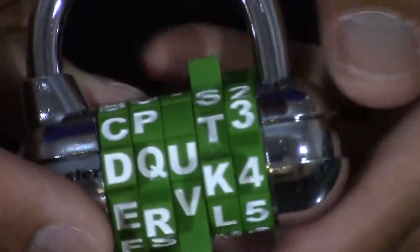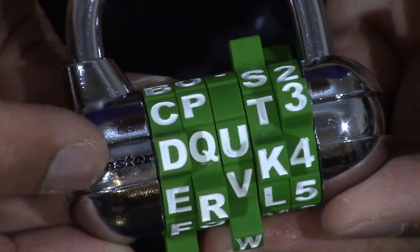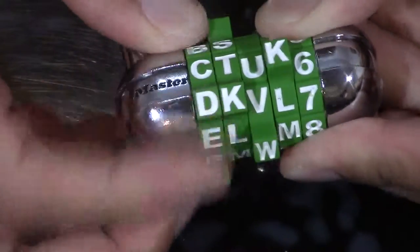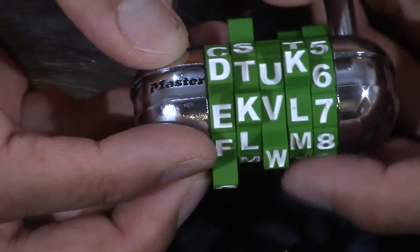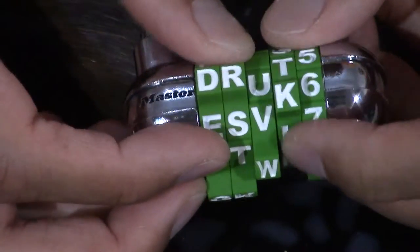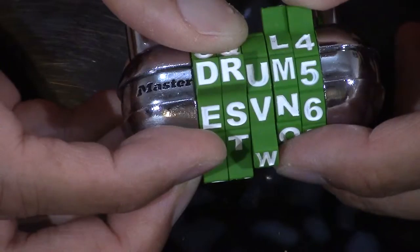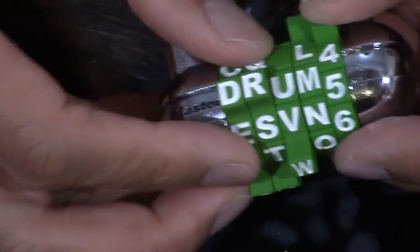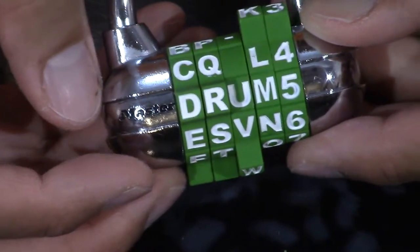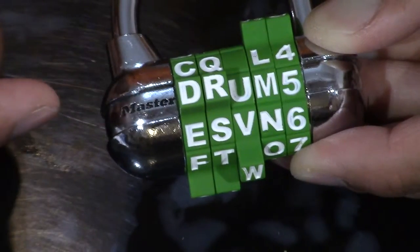Okay, let's open up the combination again. Drum five — line up where it says 'Master.' We spell out D-R-U-M and five: drum five. It also lines up with 'Master' right here. Let's open it up.